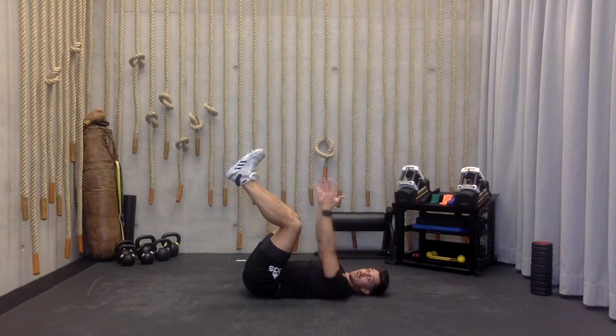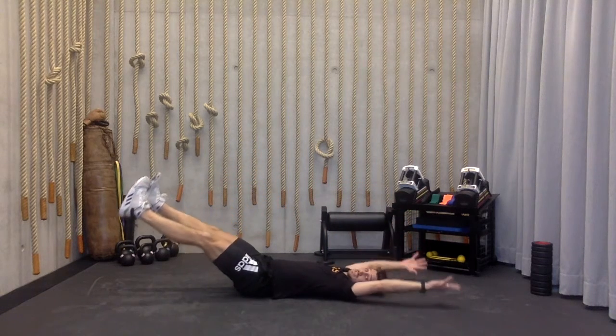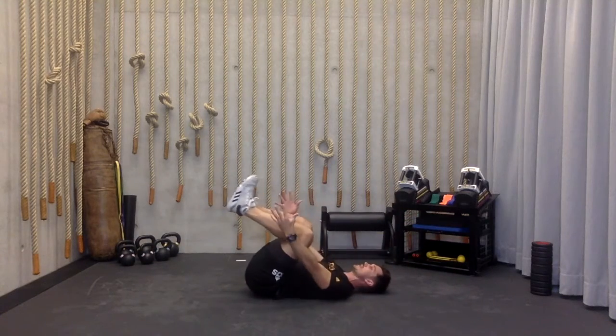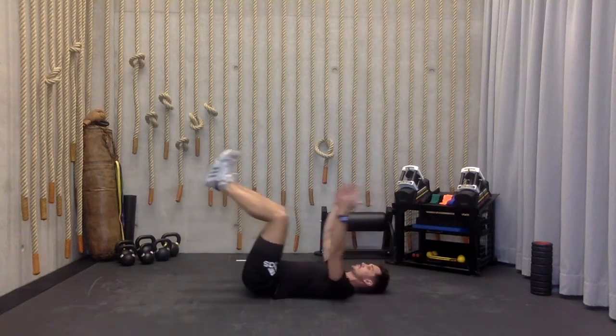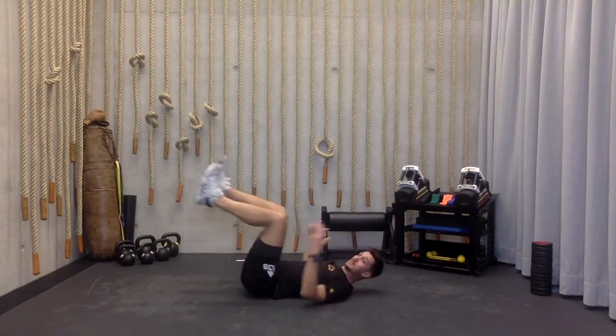And then from there, both hands, both legs, same time, five reps. Even if you just get to here with the legs, no big deal. Wherever you're at this morning.